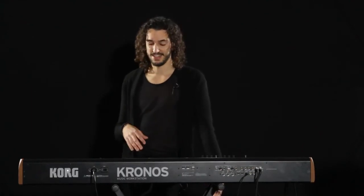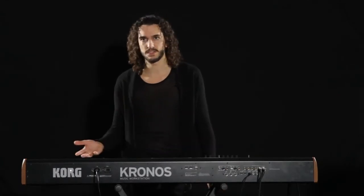Hello, I'm Marco Parisi. I'm a keyboard player from Italy and I'm here in New York at Korg USA checking out the new Kronos, and I'm blown away. It's amazing. I used to play the Kronos piano — the German grand or the Japanese grand — for recordings or in live sessions.